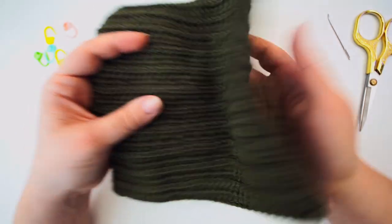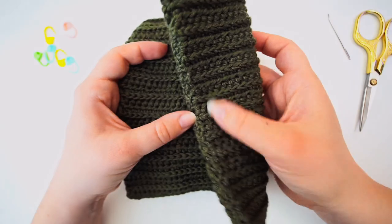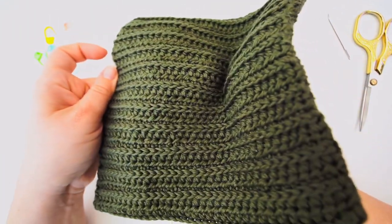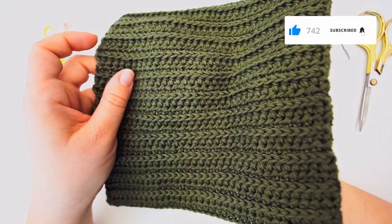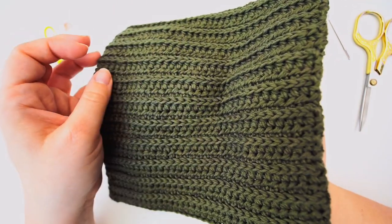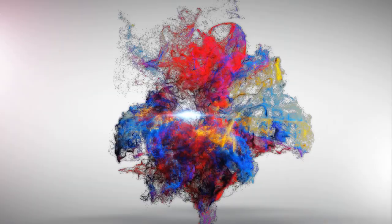And that's it — our finished potholder! Very stylish looking, nice and thick, and ready to use. I hope you found the tutorial easy to follow. If you did, please press thumbs up, and of course you're welcome to subscribe to my channel. I hope to see you again soon — bye!